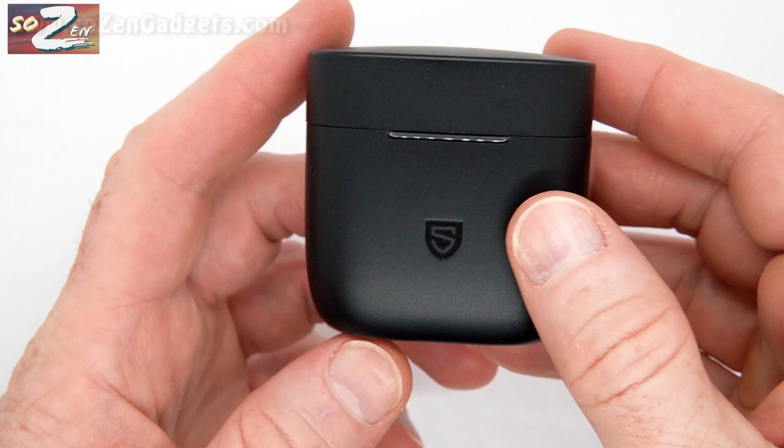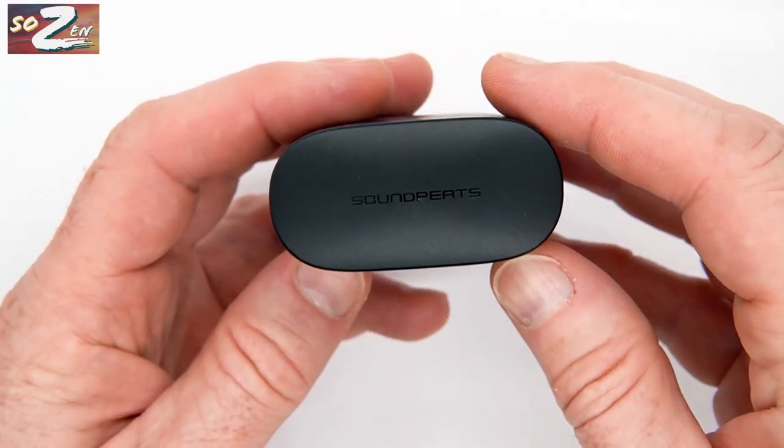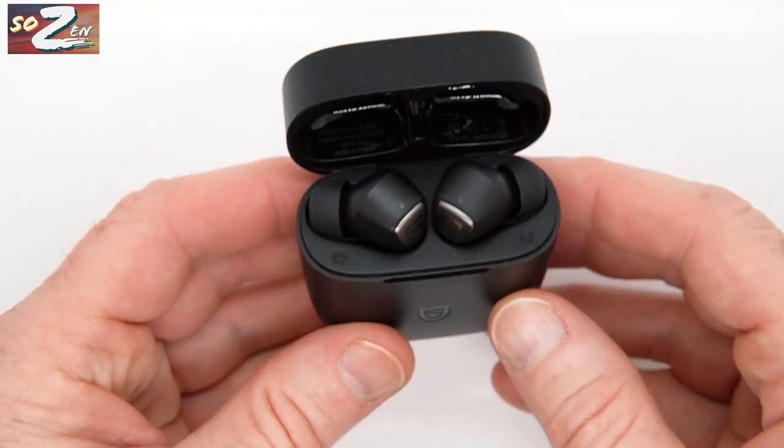The case on these Soundpeats True Capsule 2s is very stately and good looking as far as earbud cases can be. It doesn't pick up any fingerprints, it has a really strong magnetic closure, it fits in a small pocket or in a gym bag, and the earbuds are really easy to get in and out of the case.